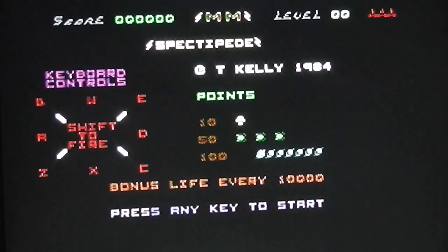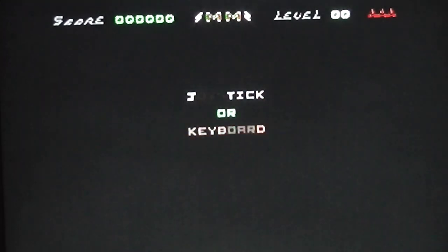Here we have the title screen of Spectipede — pretty unspectacular, but that's what you'd expect from 1984 and one of these early Mastertronic releases. It's copyright Tony Kelly, so here we have another game from the prolific Mr. Chip Software. It shows the typical arcade-style points breakdown for various things you shoot, plus keyboard controls which are quite convoluted — full eight-way directional controls it seems. There's also a bonus life at 10,000 points, which is pretty standard. There's no music whatsoever — the sounds are pretty minimalist. You press any key to start, but to select joystick you actually have to press J rather than a joystick button.